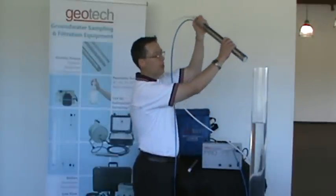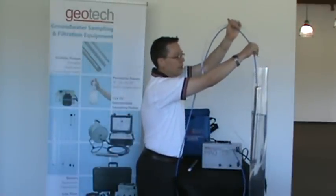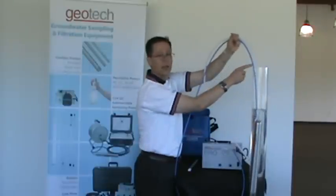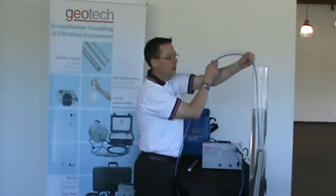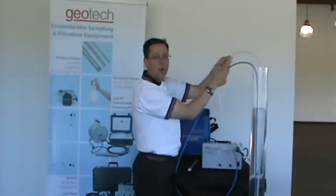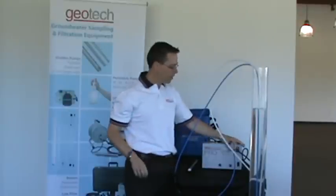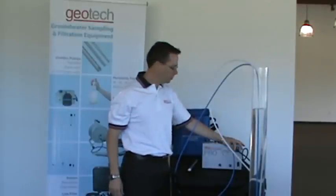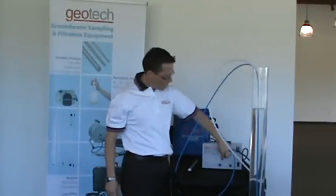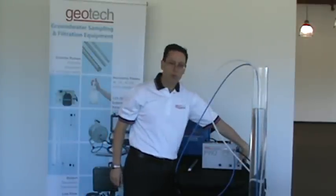So this is the 50mm bladder pump. You can lower it into the well. There are two lines — the blue line is for your air and the natural colored line is for the water. Once the pump is deployed in the well, you connect the air line to the controller.